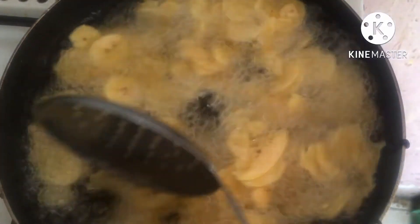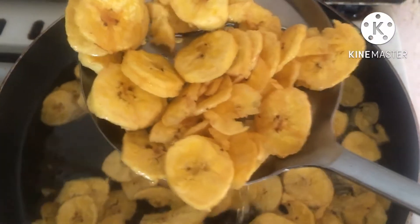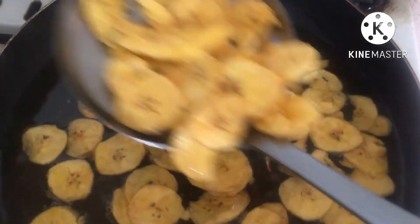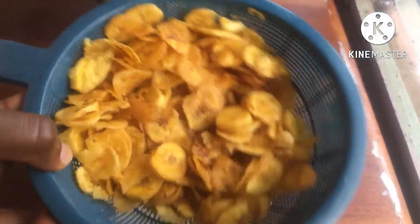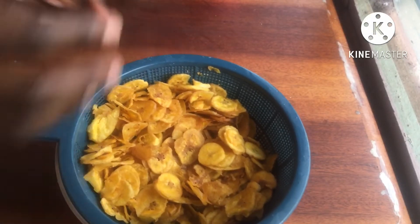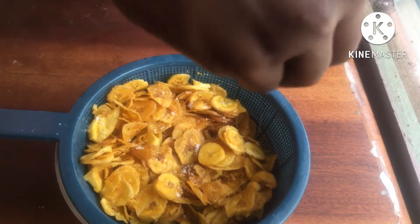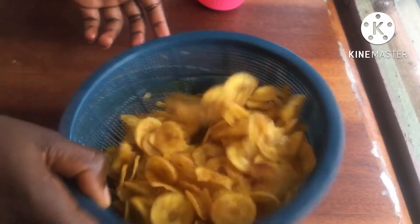We are looking to have a crunchy plantain chip. Some of you are wondering why I'm not seasoning before frying — I'll explain now. If you add salt to the plantain before frying, it makes it soggy and it soaks up oil. But if you add it after frying, it keeps it fresh and crunchy, and it can actually last for like a month and over. So that's what I'm doing — adding salt after frying. You can add more salt moderately if you like.